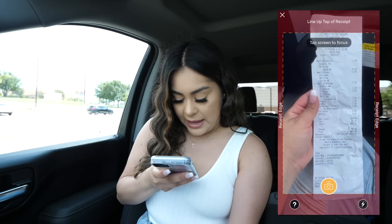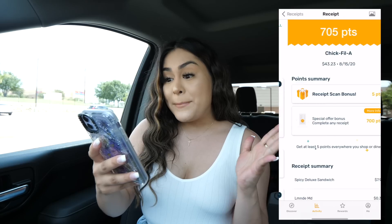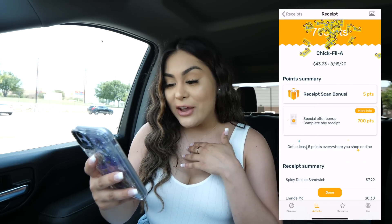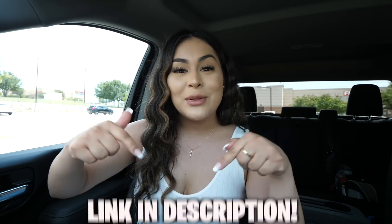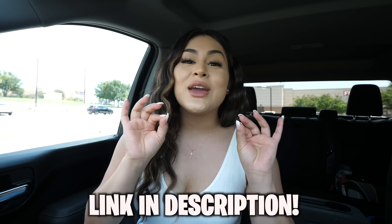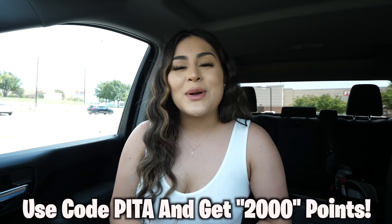I'm going to go ahead and take a picture of my receipt. We're going to submit it - bam! It gave me 705 points, not bad for just scanning my receipt. I'm telling you guys, download Fetch Rewards and give it a try, it's totally free - I used to throw my receipts in the trash but not anymore. Who doesn't love free stuff? I'll leave the link down below in the description so you can download it, and use my code PETA to get an extra 2,000 points when you scan your first receipt. Thank you Fetch Rewards for sponsoring today's video.